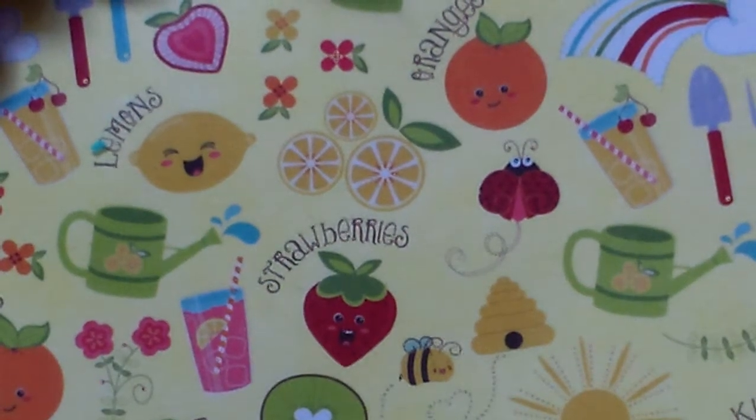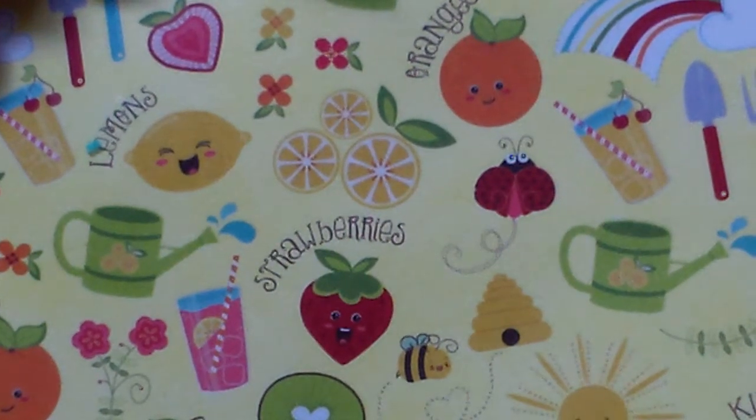Hi guys, this is All Things Cupcake 2000, and today I have a mini charm update for you, so let's get started.